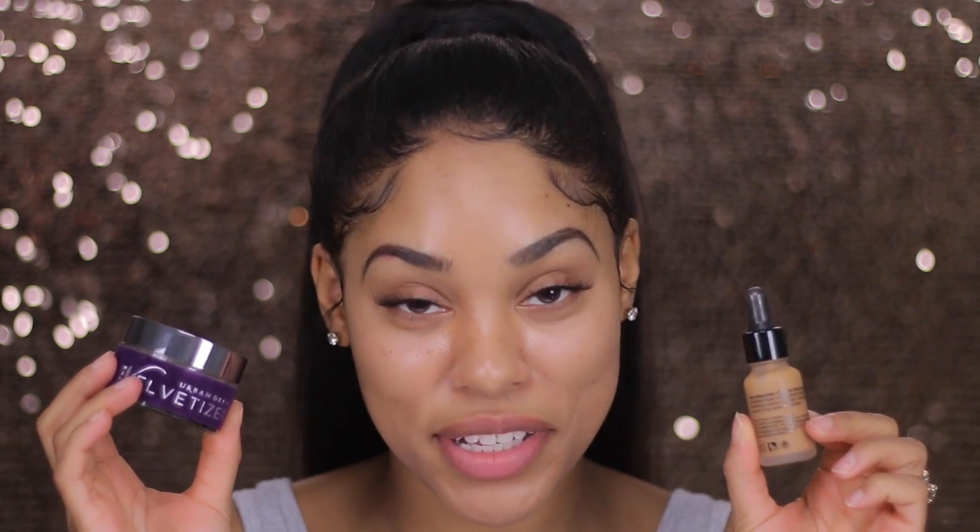So if you're wondering what that hack is that I'm going to be testing out, it is applying translucent powder — not setting powder, translucent powder, because it's much more finer — and then applying foundation on top of that translucent powder. I know it sounds super crazy and you're probably like, that is just going to be major cake face. We don't know — we're going to test it out.